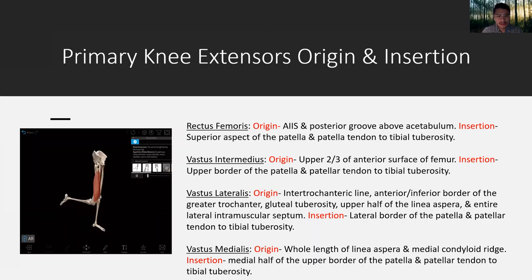Primary knee extensors origin and insertion: rectus femoris, vastus intermedius, vastus lateralis, vastus medialis. You can see in the video the knee going from flexion to extension, with the anterior compartment muscles concentrically contracting to draw the foot forward. These muscles have their origin on the anterior inferior iliac spine, the femur, the intertrochanteric line, and the whole length of the linea aspera, and they insert and terminate into the patella and the patellar tendon, which terminates on the tibial tuberosity.